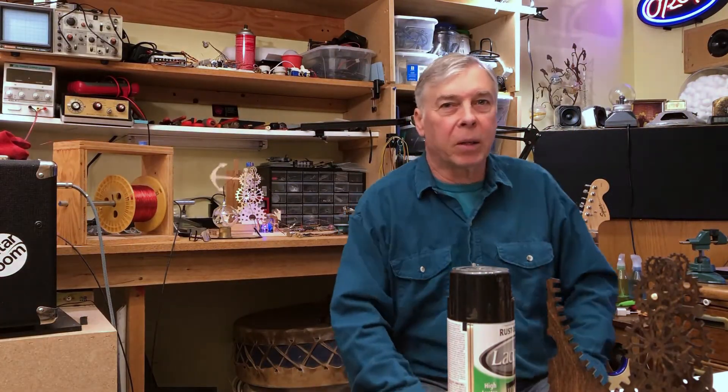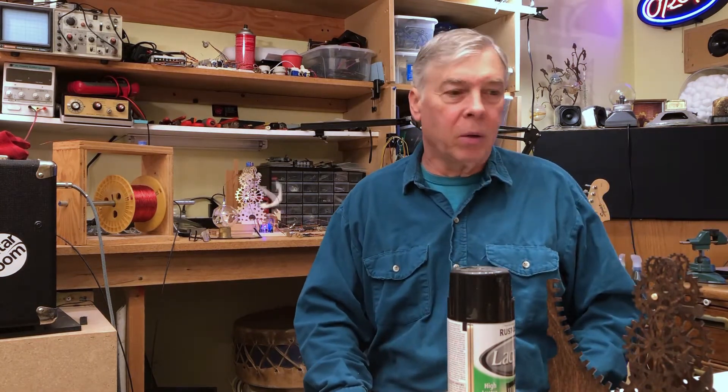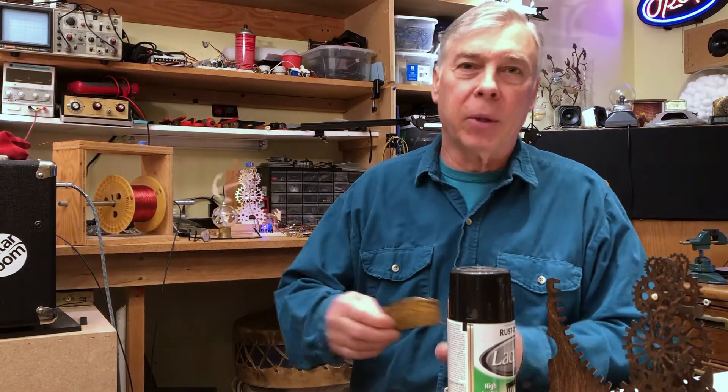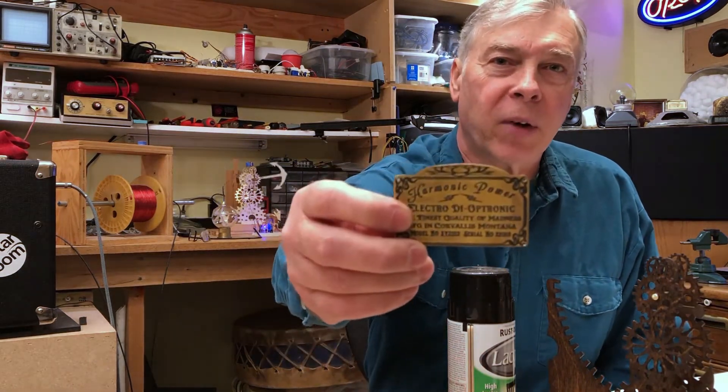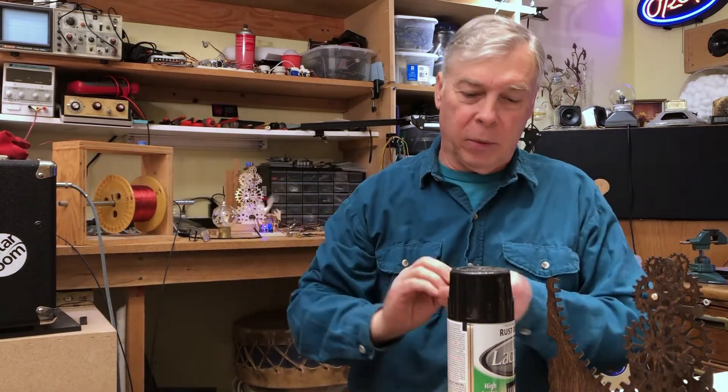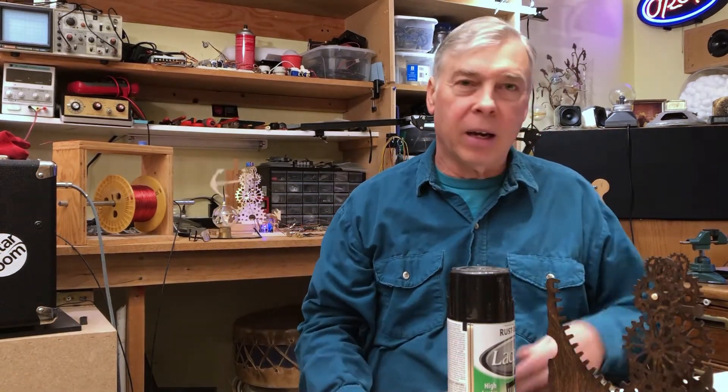Hey everybody, welcome back to Bill and Ray Show. I wanted to do a little rundown of my project tag that I've been trying to create. I finally had success and this took me weeks to figure out.